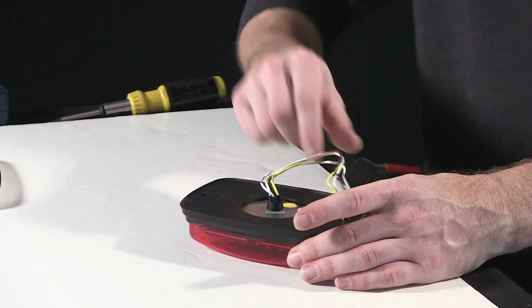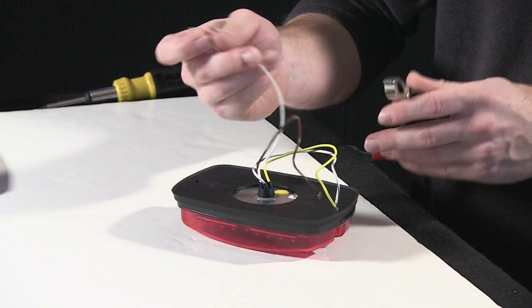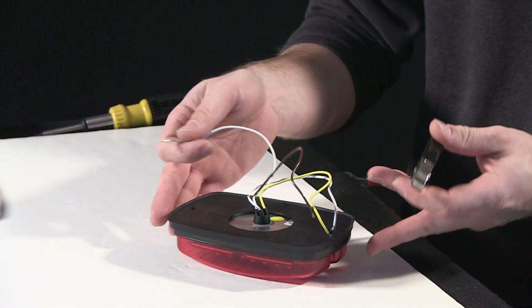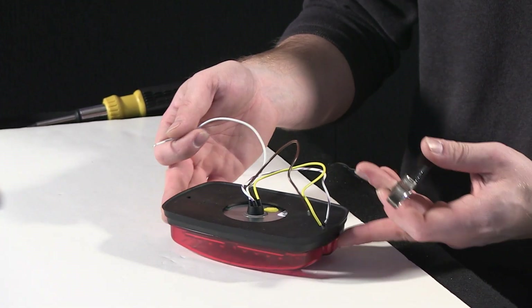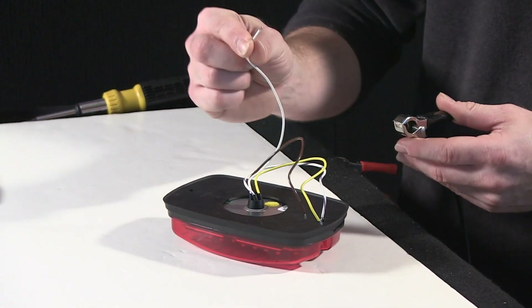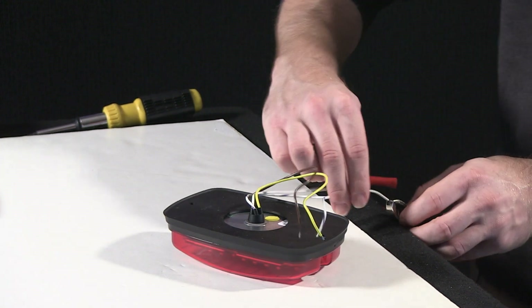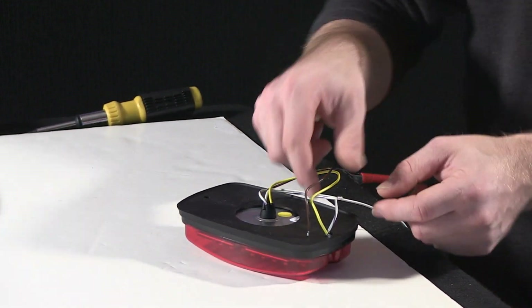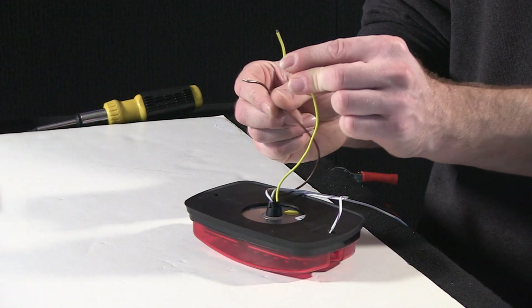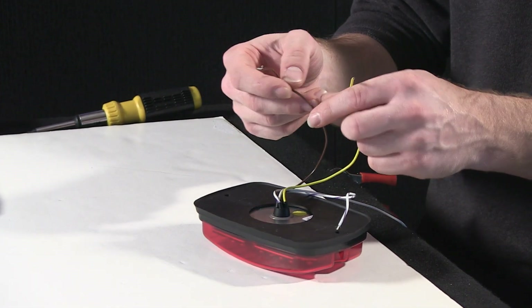Getting to the wires — it's a little different than some of the other M series, but take a look at the wiring tutorial that comes with the head so you'll know what to connect to what on your vehicle. In this case, the solid white is the ground. The yellow is the high-intensity brake light trigger. The brown is the low-intensity or tail light trigger.